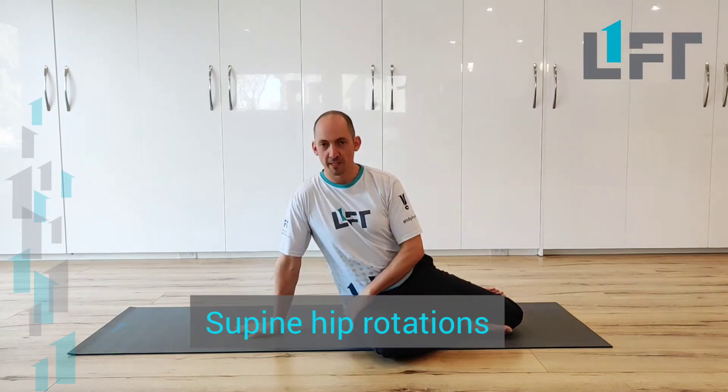We're going to have a look at an exercise for hip mobility. You can think of this as kind of like a combination of a dead bug and a rotational range of motion exercise for the hips.